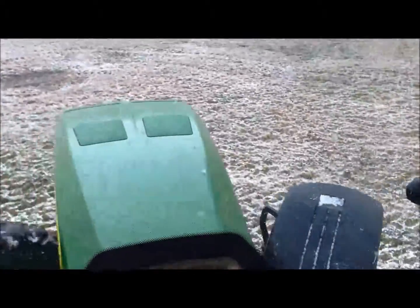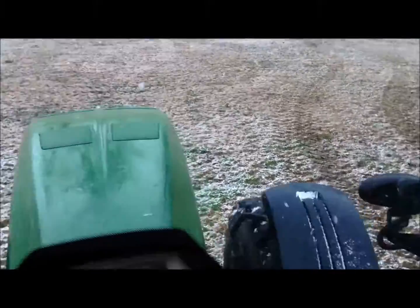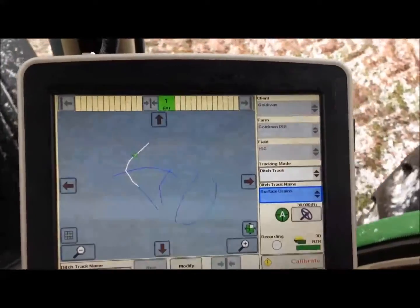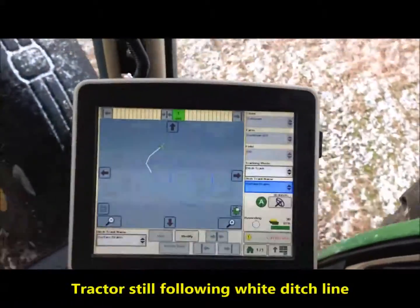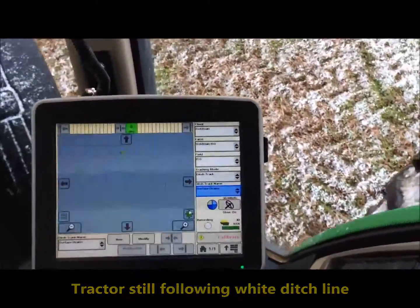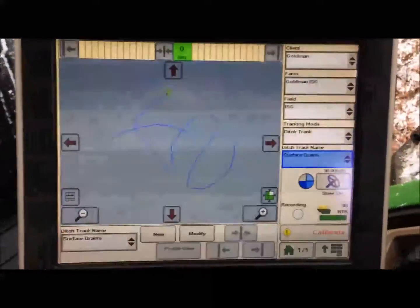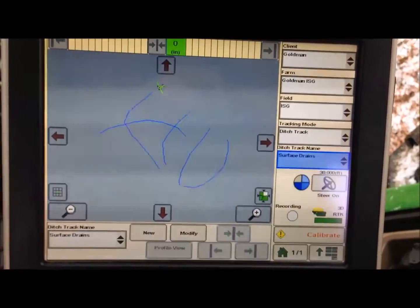It begins to follow the predefined ditching line that we made for the 2630. You can see the tractor is starting to follow the ditch that we created, and it's following the curve. Once you get to the end of the ditch, you can stop and select the next ditch that you want to go to.